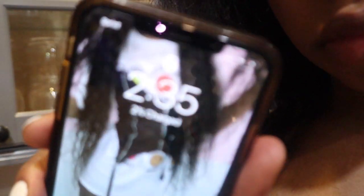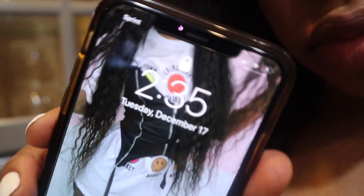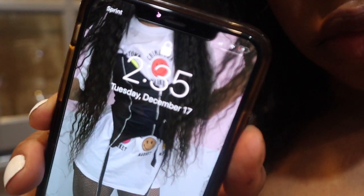Hi you guys and welcome back to my channel. So literally I did my friend's hair before her flight at 2:35 a.m. with none of my tools. So stay tuned and see the look.